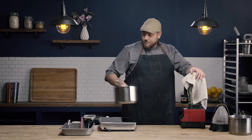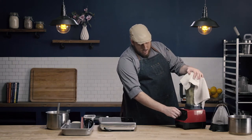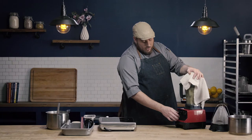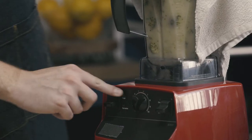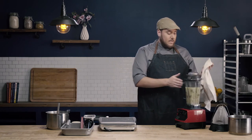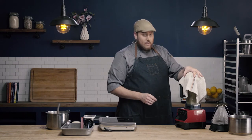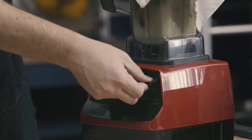This blender has a variable speed setting, so I want it set to variable. I always like to start on the lowest setting so that when I turn it on, it starts at a nice slow pace instead of blasting all at once. If I just turned this blender on high instead of variable, that's when it would splash and potentially come out of the blender. So I always do this when getting it started as an extra layer of security. I have my blender set to variable on the lowest level, so I'm going to go ahead and turn my blender on.